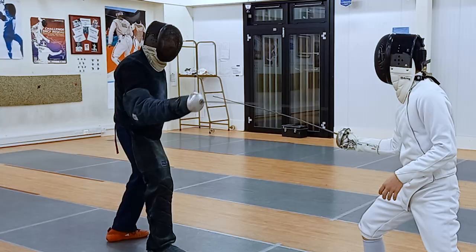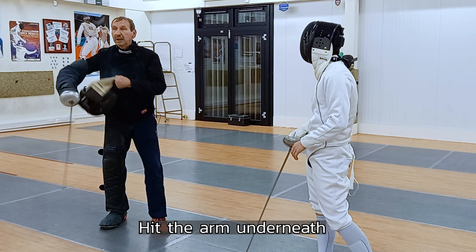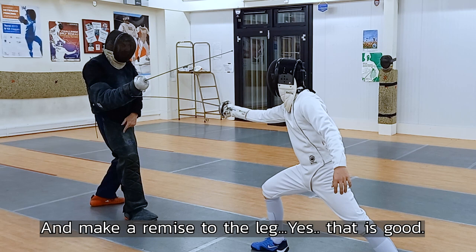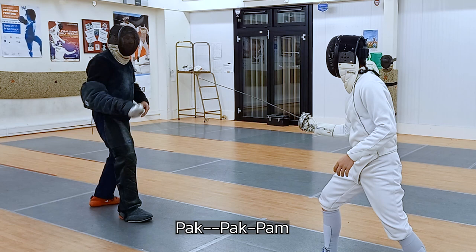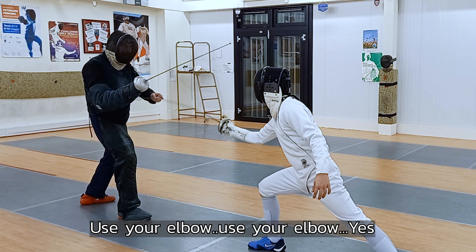Next one — hit the arm underneath. The target is very close. Hit. Hermes there. And okay. Just make a lunge and make a Hermes to the leg. Yes, that's good. Not with the body — just with the hand. Lunge, hop and yes. No — don't move with the body. Just lunge and extend your arm. Yes. Hit me again — use your elbow. Yes, that's good. Very good.